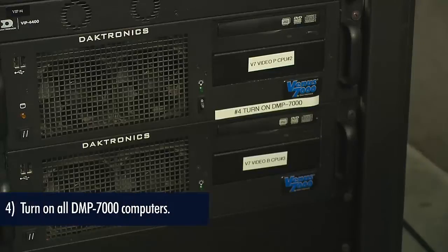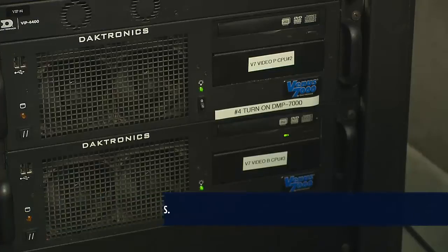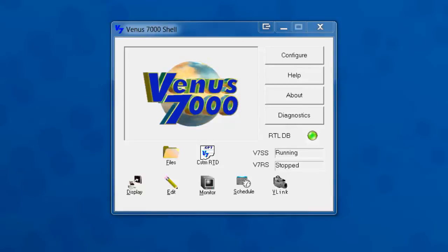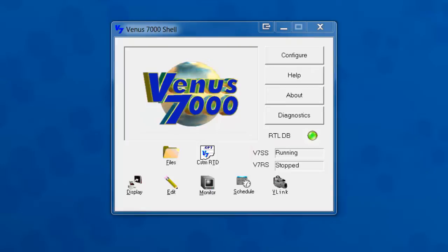Now you can turn on your DMP 7000 computers. Usually there is a primary and a backup. They have a simple rocker switch that is a push and release. Once your computers are on, ensure that sign service is running and the world graphic is spinning on all Venus 7000 computers including your primary and backup. DMP 7000 computers run the Venus 7000 software which controls your VIP 4400s and drives content to your display.